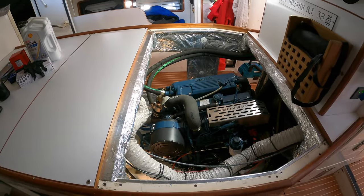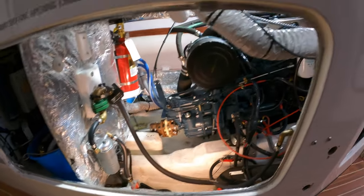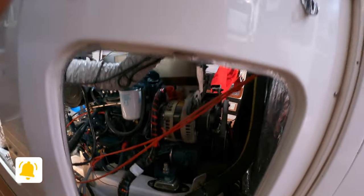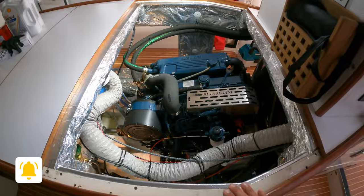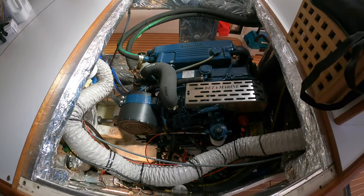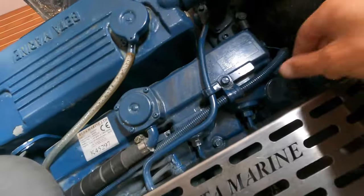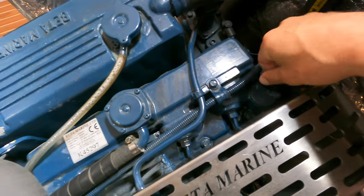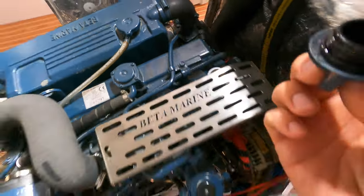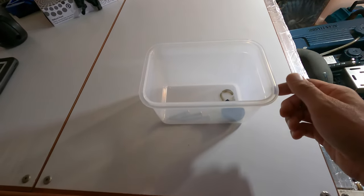Once the top panel is removed as well as the side panels, we have excellent access to the Beta engine, which can be quite rare on boats but it's a really good design. The whole box — the top and the sides — can be removed, which makes working on engines so much easier. Next step is to open the oil filler cap here, open it up completely and put it aside. Always have a little box for the parts you're taking off so you don't lose them.